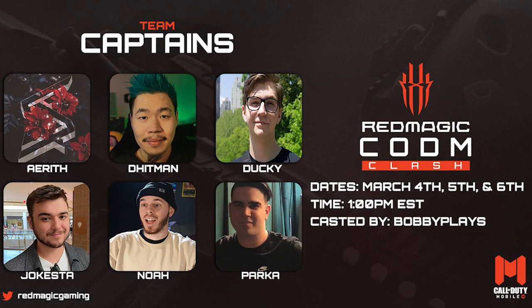All right, ladies and gentlemen, before we end this video — I'm going to be one of the six captains in the COD Mobile Clash Tournament, which will be on March 4th, 5th, and 6th. If you guys want to pre-order this Red Magic that I'll be using in the tournament, you have until March 3rd to get $20 off for the early bird special. This phone will be released on March 10th. For more information, click the link in the description down below, and I'll see you guys next time. Peace.